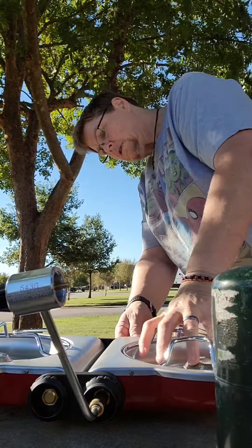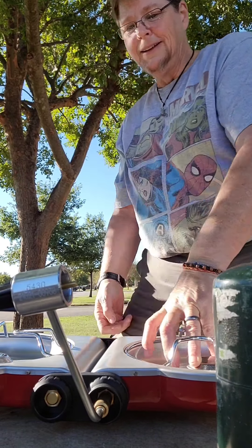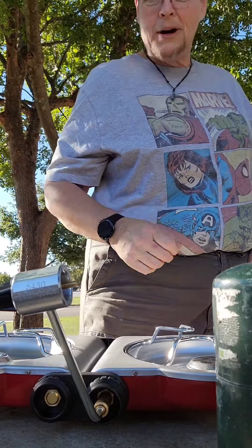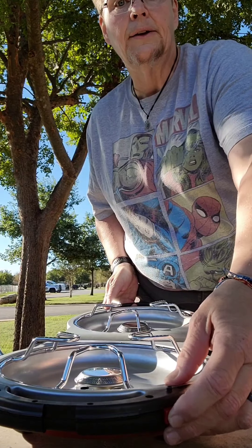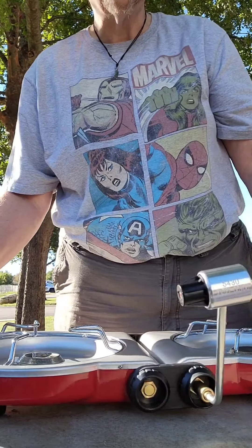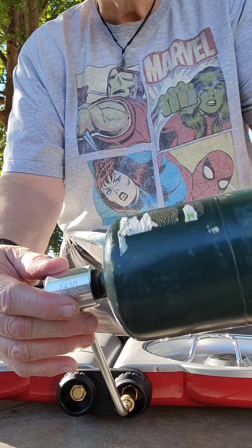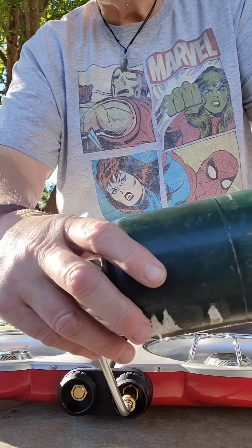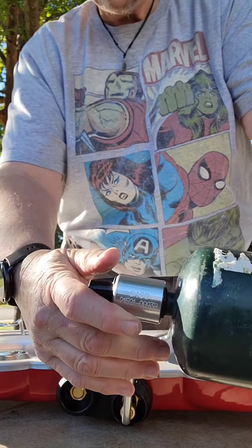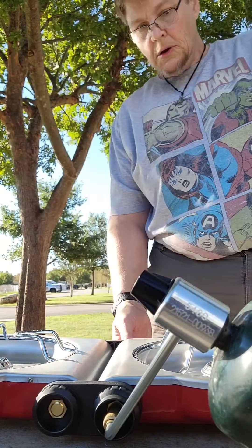It snaps open like that, and here's the side. And this is the regulator, I'm assuming. The place we're staying is windy — we can never find a spot that's not windy.